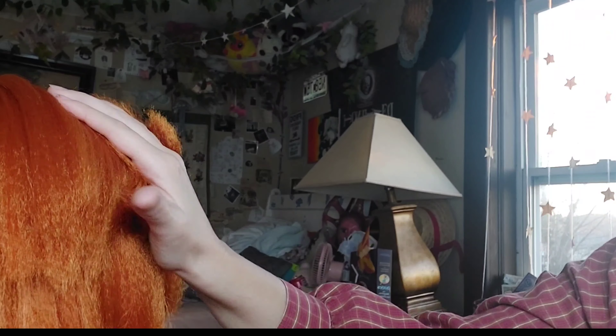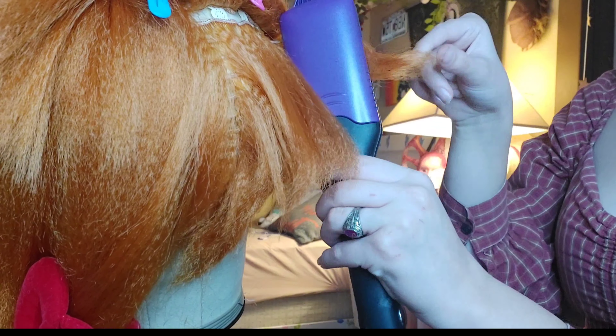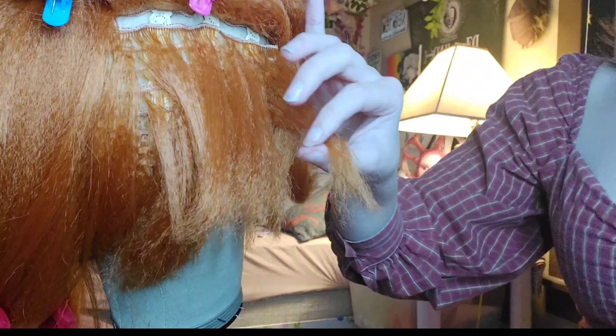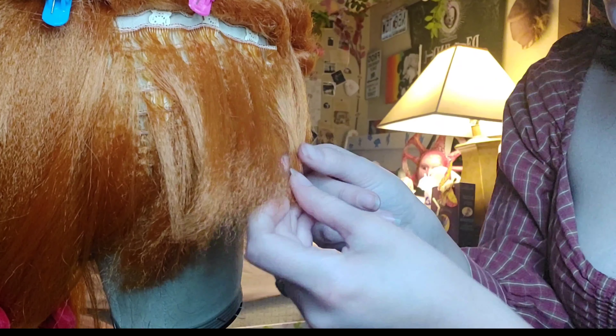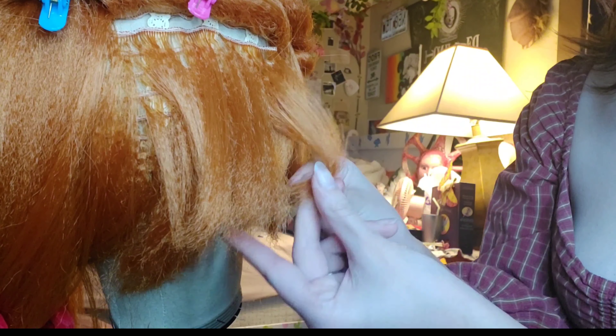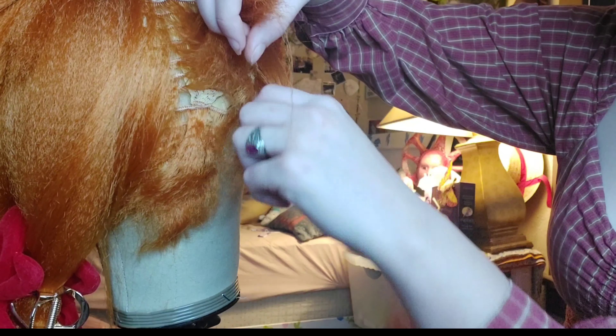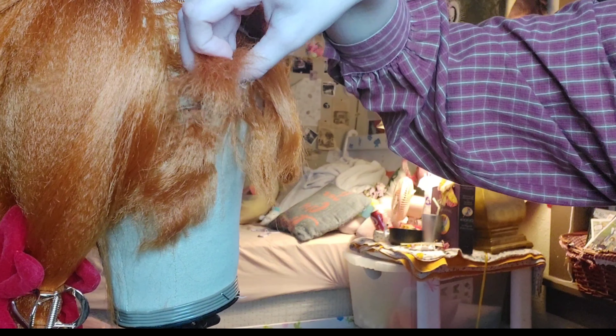This is me styling the other side of the bangs — doing the same thing I did with the first side, but longer, because this side is supposed to be longer. Then I just took the sides to cover where my actual hair sticks out, cutting it in an angled line so that the curls can form better.